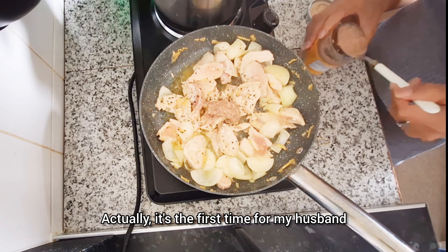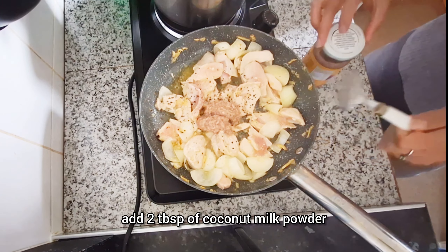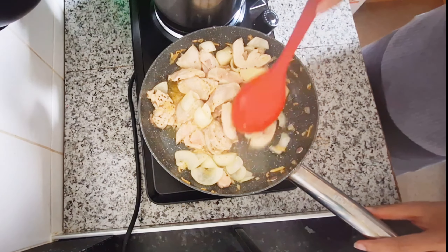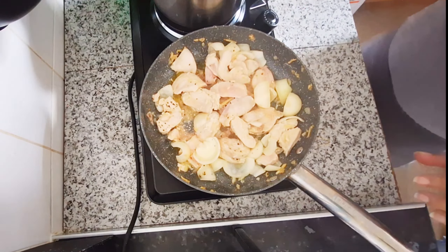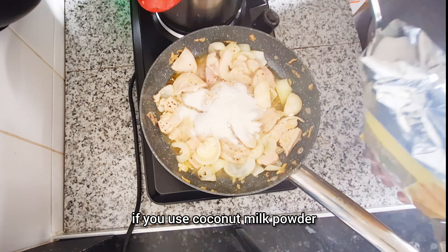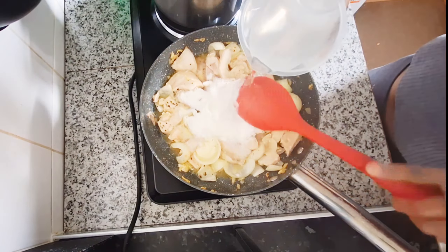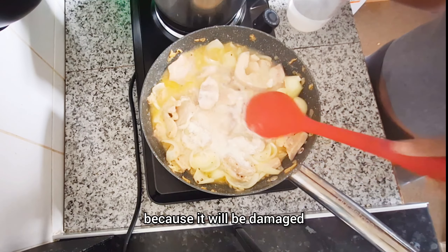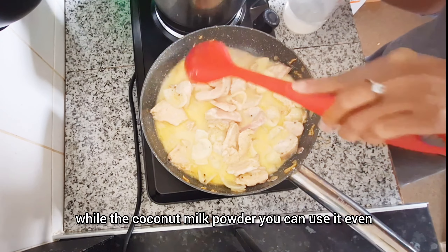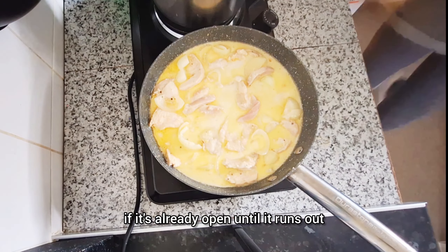Now for the next recipe: I use healthier butter again, which is rich in omega 3 and 6 and helps to lower cholesterol. The pan is hot, so I add the ginger and garlic, then the onions. Once the aroma comes out, I add tiny pieces of chicken breast. I stir it well until the color changes.